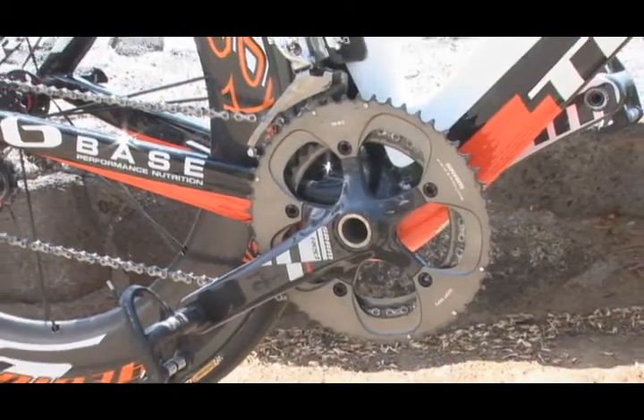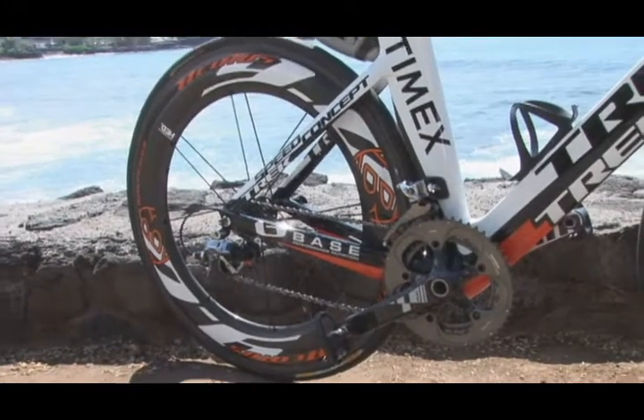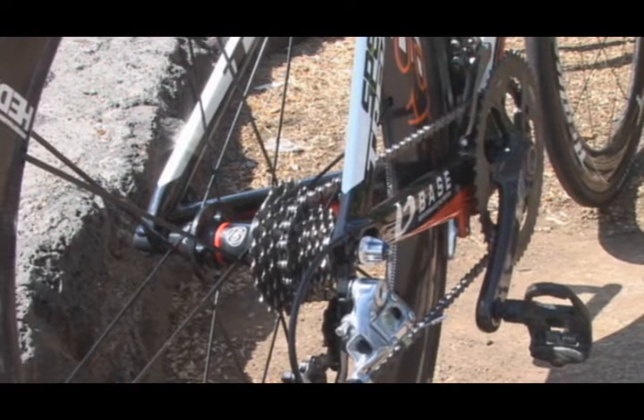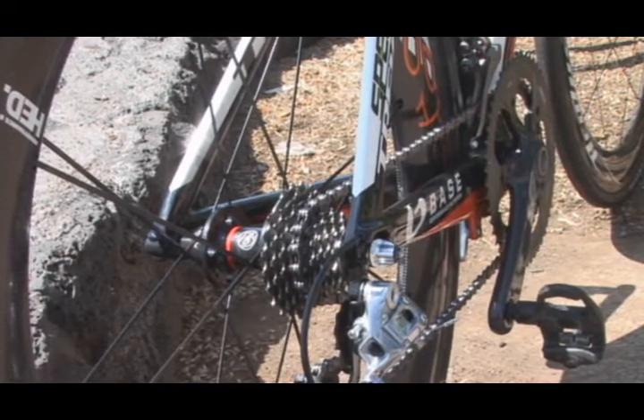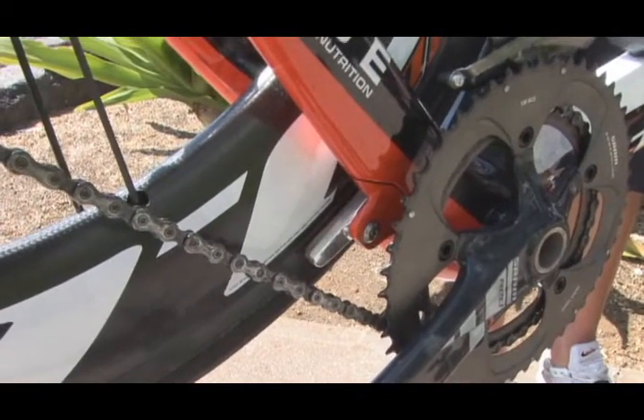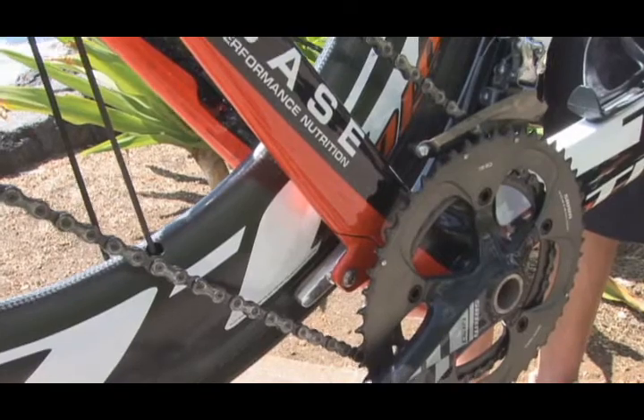Moving down to the bottom bracket: as opposed to the old TTX that had thread-in cups, this bike has the BB90 bottom bracket system, which lets us create a very wide bottom bracket, giving us a lot of stiffness, really lightweight, with no need for thread-in cups — you just pop your bearings right in with precision-molded bearing cups. Right behind that, the rear brake is tucked into the chainstays — another aerodynamic feature. Other companies put the brake under the chainstays, but we've got it tucked up in there, which is faster in the wind tunnel.